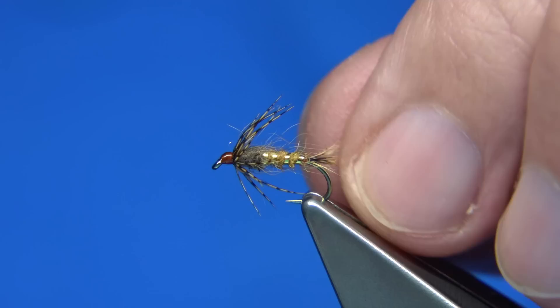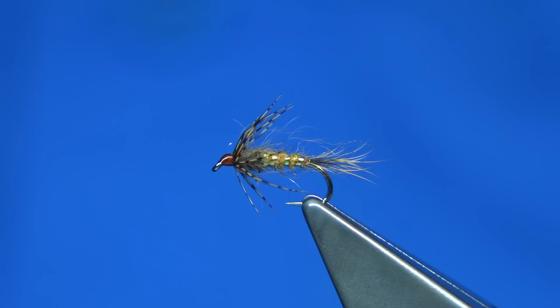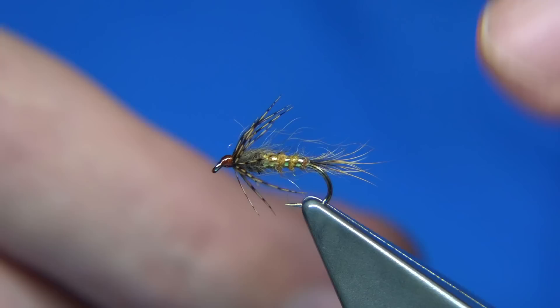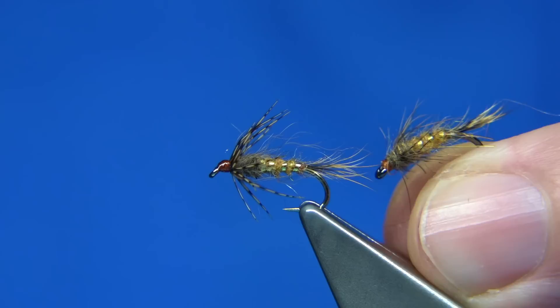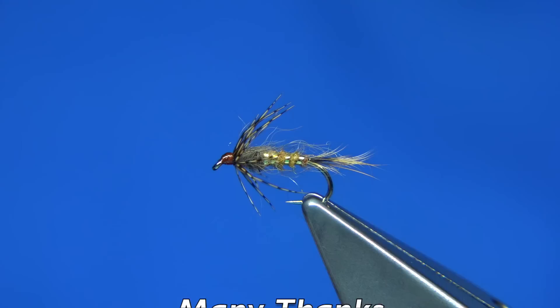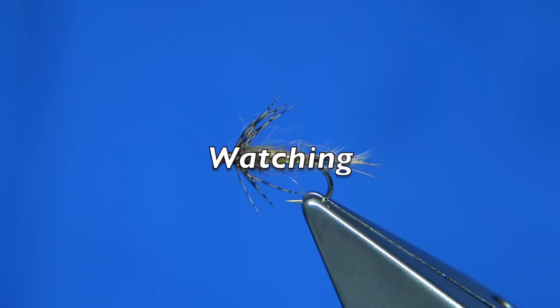Lovely wee nymph, great fly. And that's basically going by what's on the internet — exactly as it should be tied. I've got one here from my box just to give you an idea, where I've used the fine squirrel either side. It's on a different, slightly heavier hook, but you can use whatever hook you like. This is just another version — it's just got a wee bit of dubbing in front, so you can mess about, but the original dressing is like this. It's a great fly, certainly worth tying and having a few in your box. I hope you enjoyed that — thanks for watching and until next time.